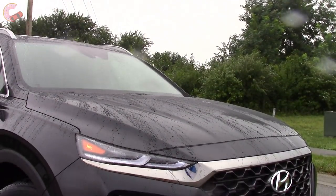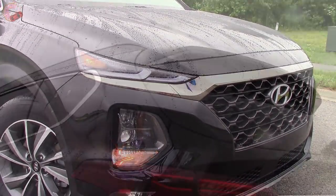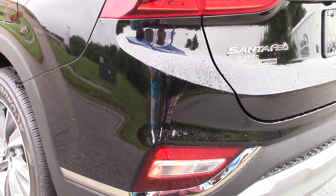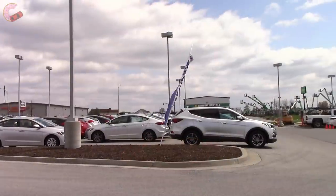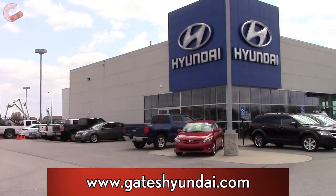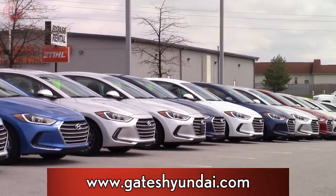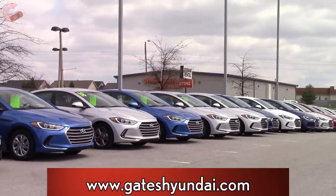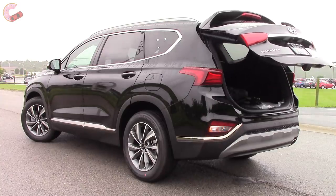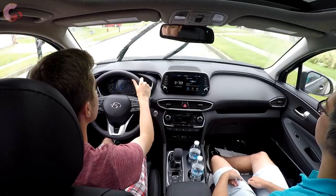Good morning, people of YouTube. Hyundai is in the process of completely reinventing their crossover lineup, so we are spending the day with their second new CUV, the all-new 2019 Santa Fe. Special thanks to Gates Hyundai in Richmond for giving us access to this loaded Santa Fe Ultimate. If you're in the market for any new Hyundai, be sure to pay them a visit or check out the website link provided in the video description. This is the loaded model, but as always, the other trims will also be covered. So let's go ahead and check out the totally reimagined Santa Fe.